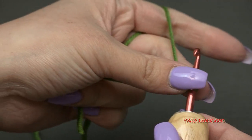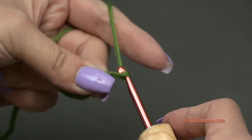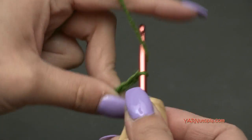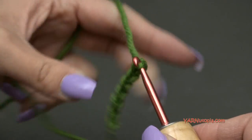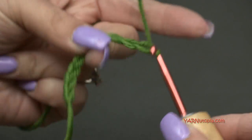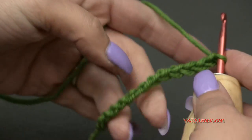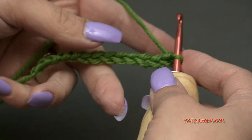We're going to start by chaining 13. I'll turn the chain toward me and work into the back ridges like I showed you earlier. The loop on the hook does not count, so count 1 and 2 — the second chain. I'm going to turn this toward me and slip stitch into that chain.